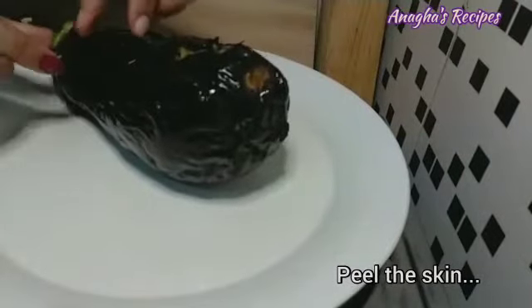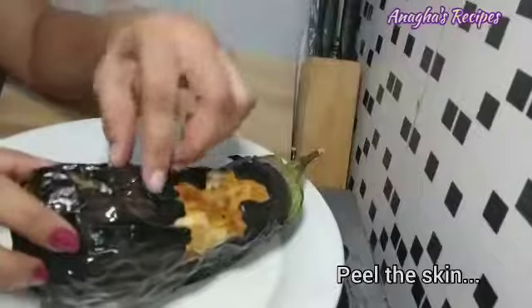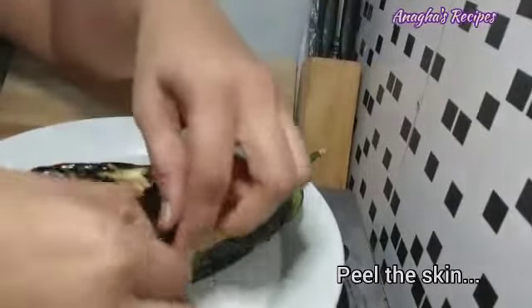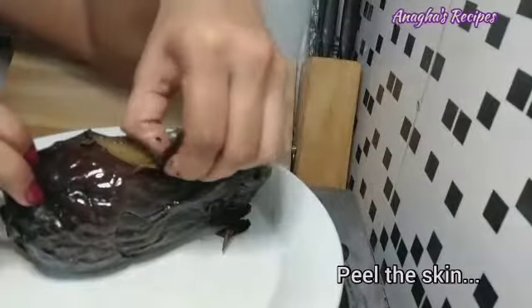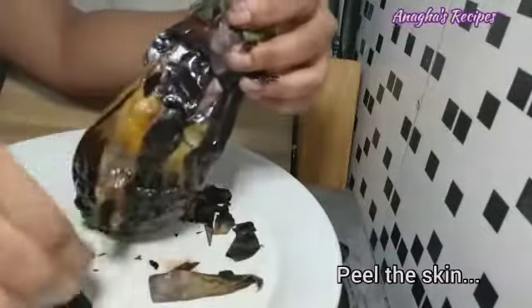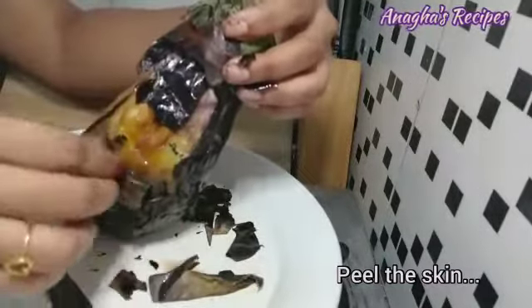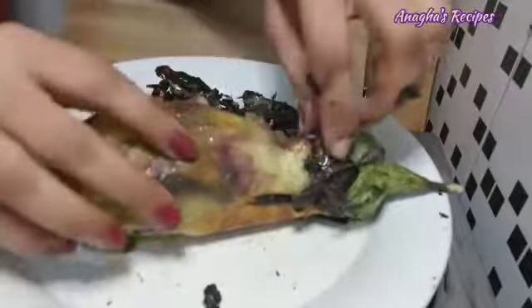Now take this away and peel the skin. Here I have to leave the skin now — push it, remove this. Finish.